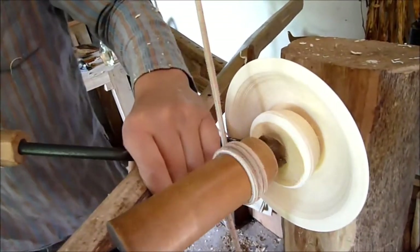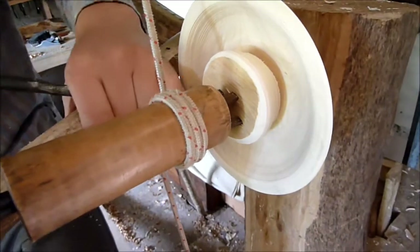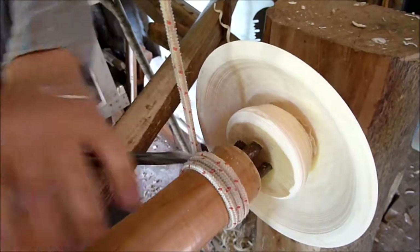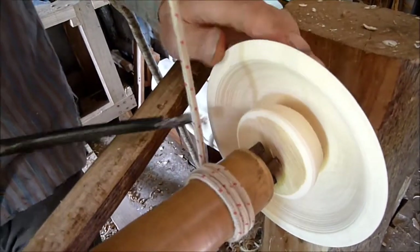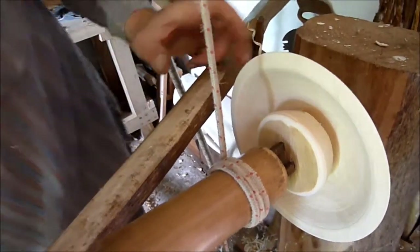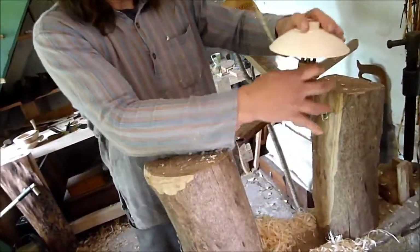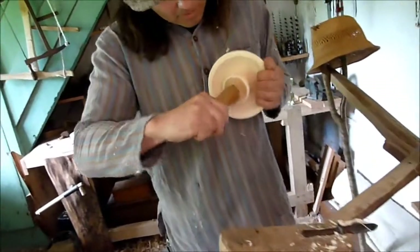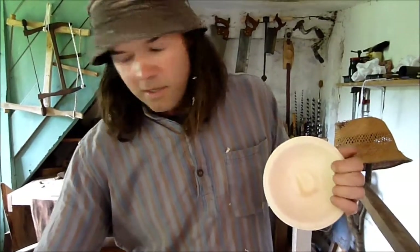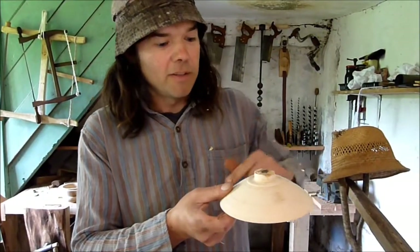So now I've undercut that, I'll just make sure that the bottom is a bit smooth, and using my hand I can check it for thickness — just about right. So then that bit will just break off there — and then I can knock the wedge out and that will come out. All I've got to do now is smooth the inside of there, chop that bit off, and I've got a bowl.